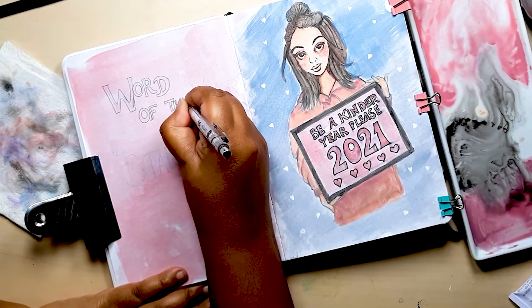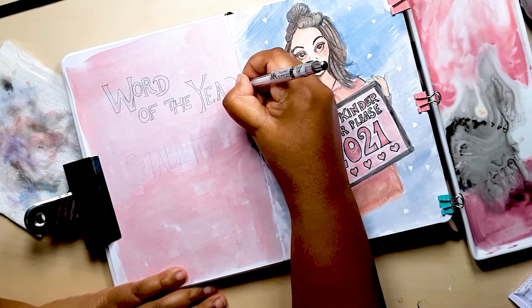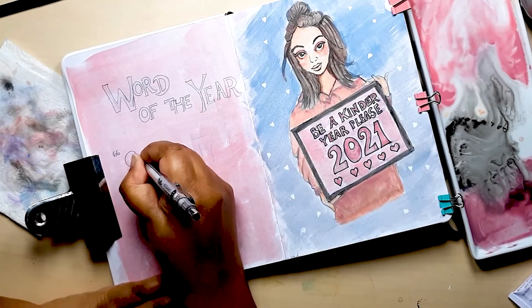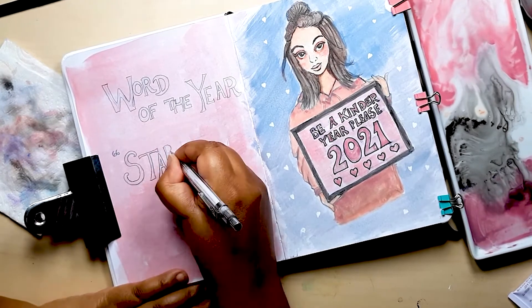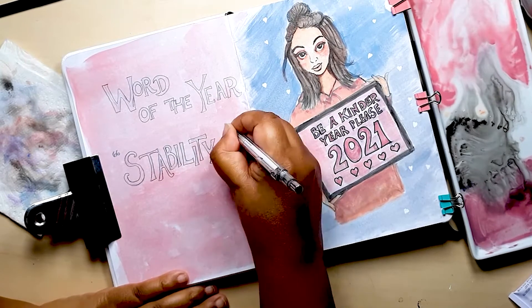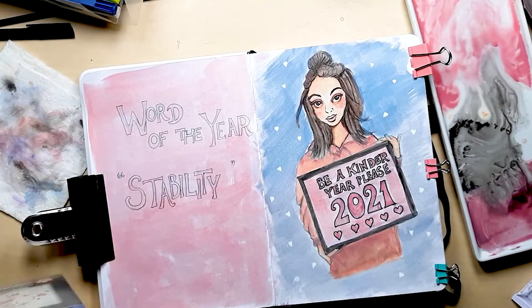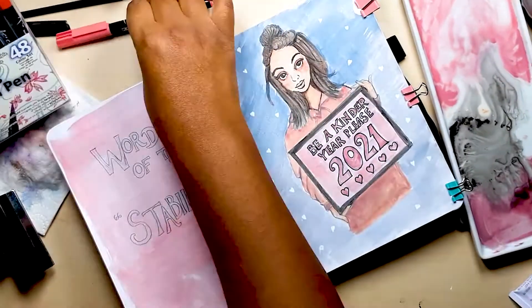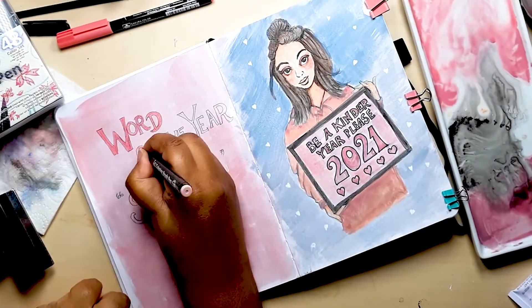I'm not going to waste any of that gorgeous luscious pink paint — I use that for a wash on the opposite page where I'm going to put my word of the year. If you'd like more detail about how I wash all my bullet journal pages, then do take a look at some of my earlier videos like the February plan with me one. Once dry, I can use my mechanical pen to write on the page really easily. So I'm just writing the words 'word of the year' — and for me, the word of the year is stability. This is really because I've had such a difficult year with losing my mum, so we were really craving some stability and hope for the year ahead.